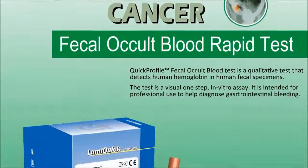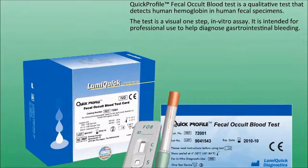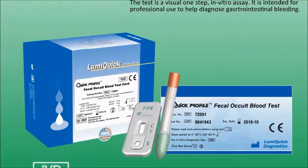Quick Profile FOB test is a visual one-step in vitro assay to detect human hemoglobin in fecal specimens.